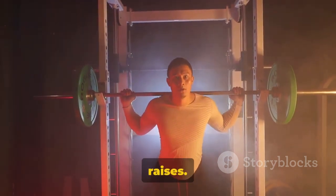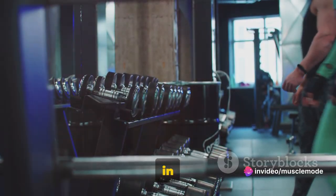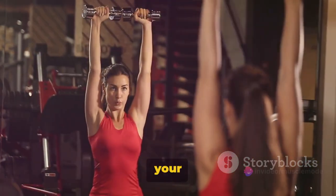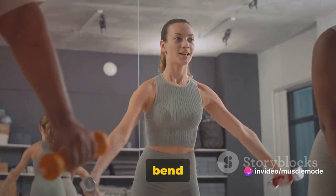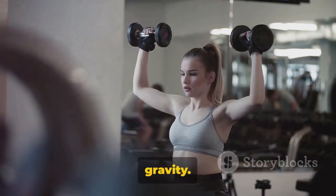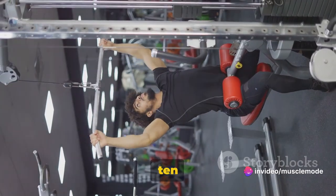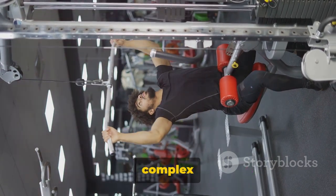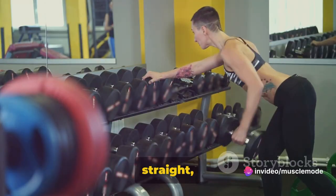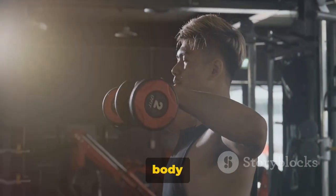Now let's shift our focus to lateral raises. This exercise isolates the lateral head of the deltoid, giving your shoulders that sought-after width. Stand with a dumbbell in each hand, arms fully extended, and palms facing your torso. Keeping your torso stationary, lift the weights to your side until your arms are parallel to the floor. Keep a slight bend at the elbow and the hands slightly tilted forward, as if pouring water in a glass. Lower the weights back down slowly, resisting the pull of gravity. This exercise is usually performed with lighter weights, focusing on form and control. Aim for 3 sets of 10 to 15 reps. Shoulders are complex joints, so take your time and focus on executing each movement with precision. Rushing or using weights that are too heavy can lead to injury, so listen to your body and adjust as needed.